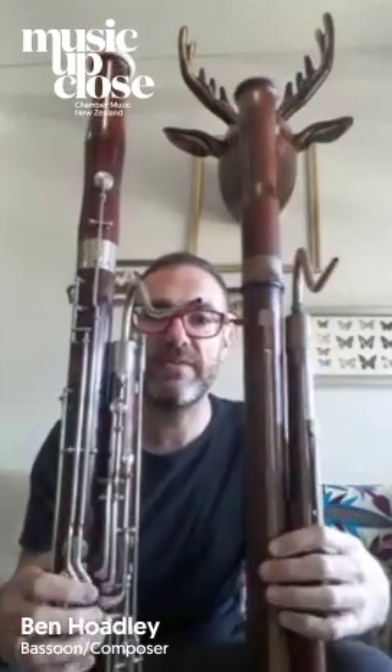If I hold it up next to the modern bassoon — this is what you will be more used to seeing and hearing in the orchestra — obviously it has far more keys and it's a little bit fatter.